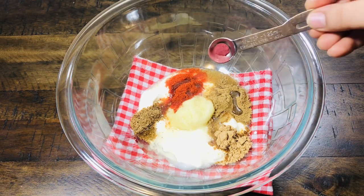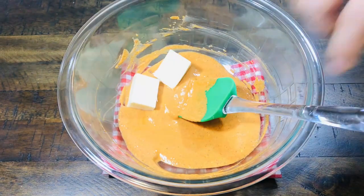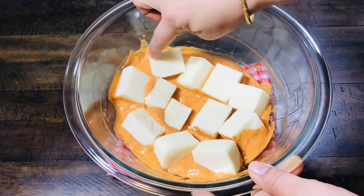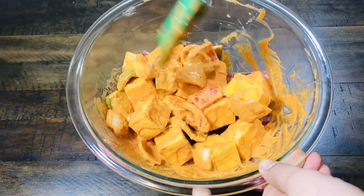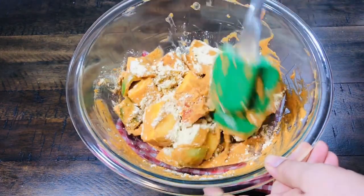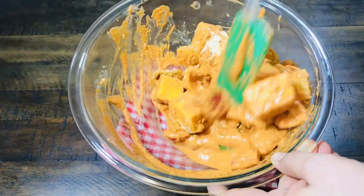We will also add some orange food color. Mix all the ingredients together — add the paneer, capsicum, and onions and mix well. Now we need to add besan. Add 2 tablespoons of besan and mix it well. Marinate for 22-30 minutes, then fry it.